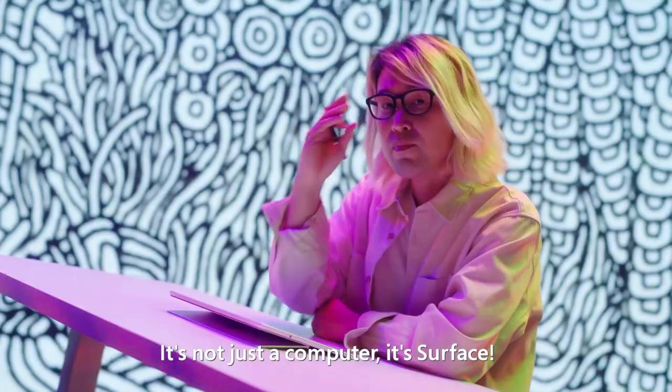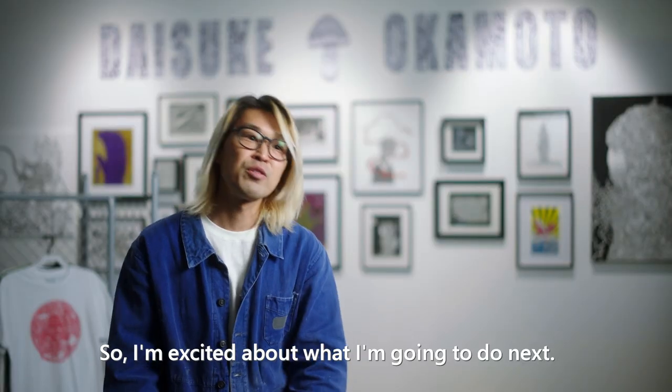It's not just a computer, it's Surface. So I'm excited about what I'm gonna do next.